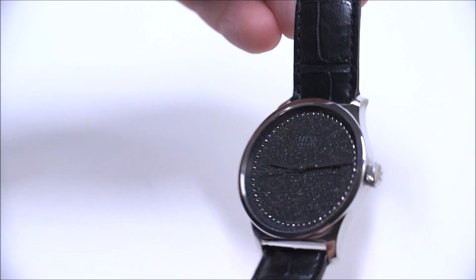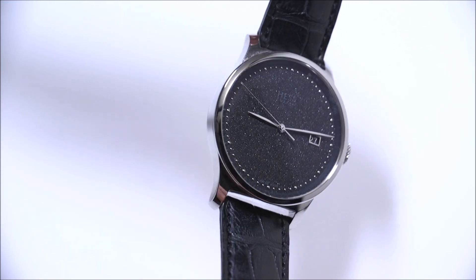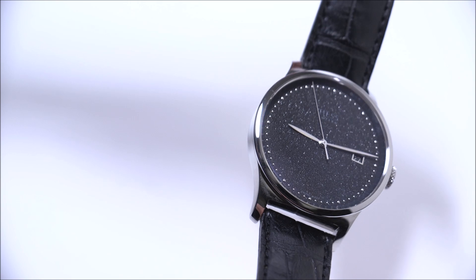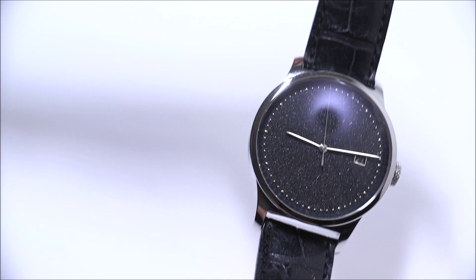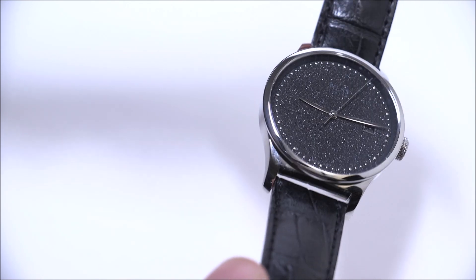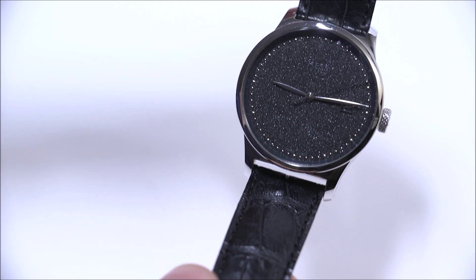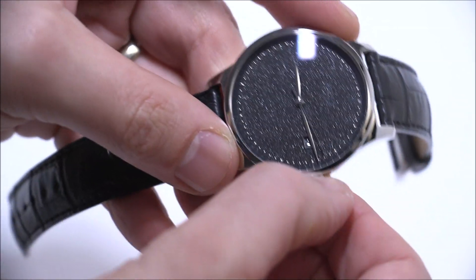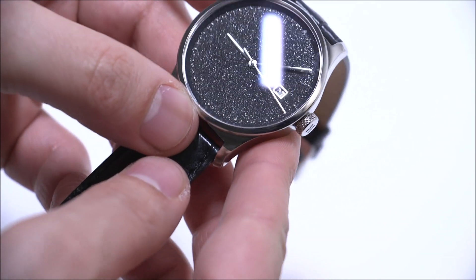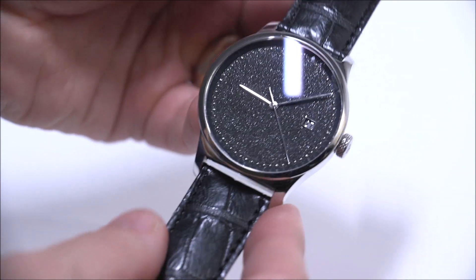This dial color they call black rhodium, and I believe they have two other lighter colors as well, but I thought this was a particularly nice one. The hands blend in somewhat but offer decent legibility. I definitely like the minute track around the periphery of the dial. There's also a slightly sloped chapter ring around the dial, which is quite nice. There's a date disc — I'm moving the minute hand so you can see the date disc has a silver font which matches the dial, so you don't have a white disc sticking out at you.